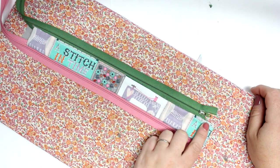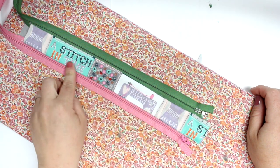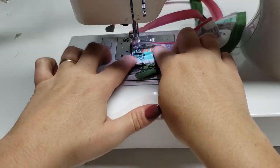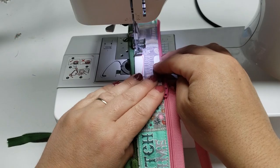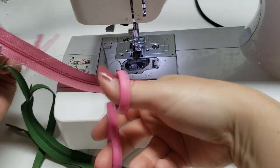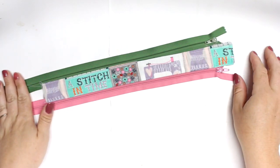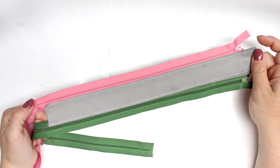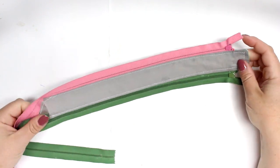Poke out those corners and then just do a top stitch down both long edges and that short edge. Doing this top stitch will make it look a little bit more polished. This is how it's going to look, and now we are going to work on installing this into our large pieces.